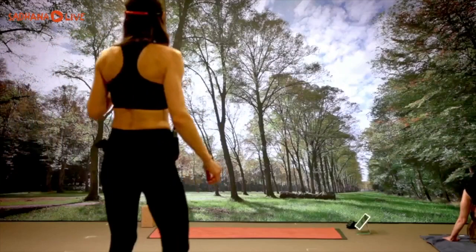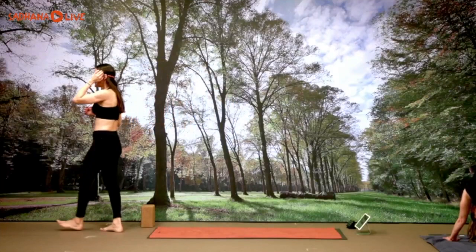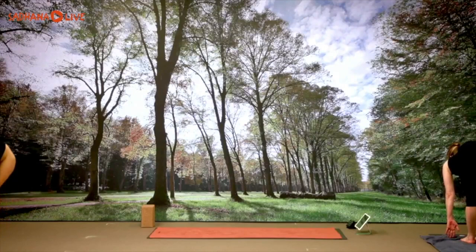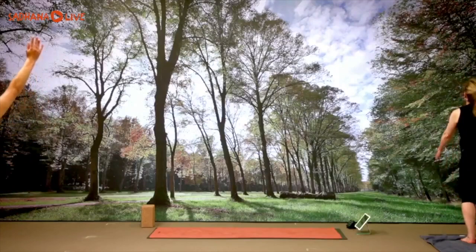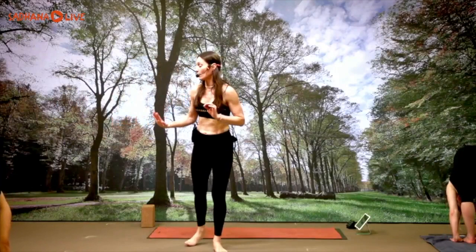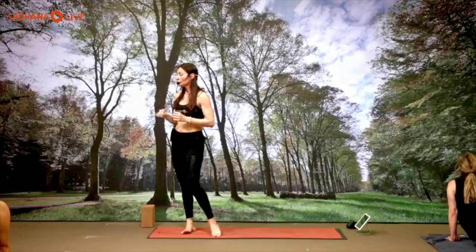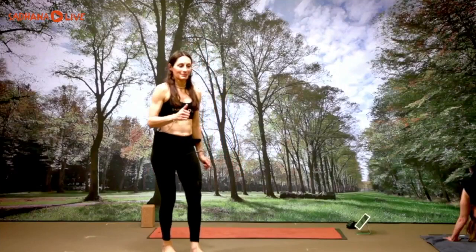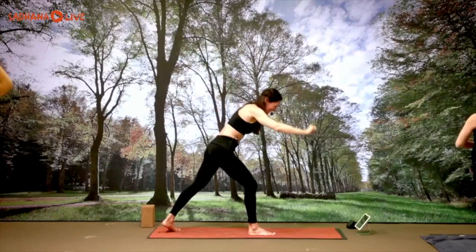Three breaths in down dog: inhale three, exhale three; inhale two, exhale two; one more inhale, one more exhale. Gazing forward, you can step, stand forward, or press forward to the top of the mat. Halfway lift, exhale, forward bend. Inhale, bend the knees, Utkatasana — into the chair. Exhale, forward fall, uttanasana. Halfway lift, inhale, hands to the ground. Make your way back into your plank. Knees-chest-chin, chaturanga vinyasa — take your time through this movement.